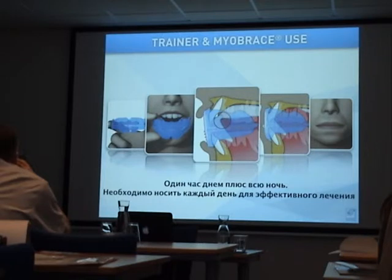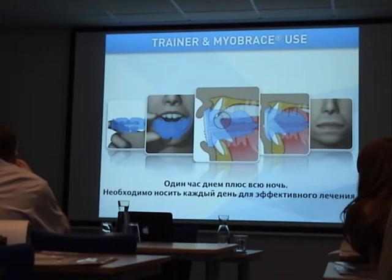With the new Trainer activities program, every day — especially in the first month — the patient does exercises to help correct the function. Before I show you some of the appliances, I will show you a movie called 'Get Results,' which gives you a perfect overview of the appliances we use with MRC. The movie is subtitled in Russian so you can read along as it plays.